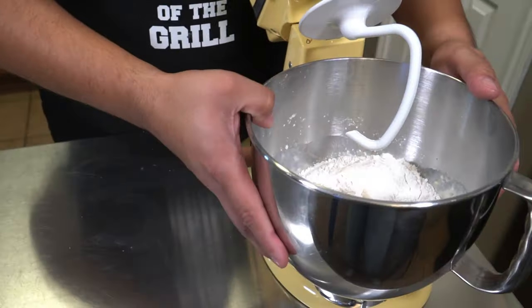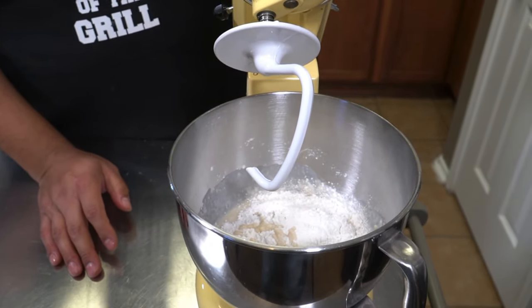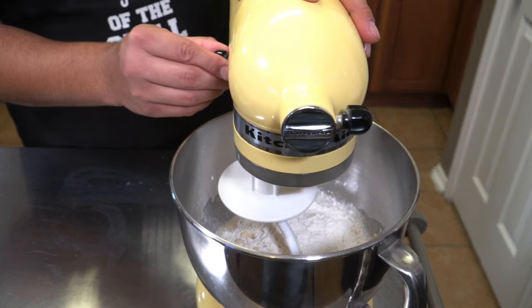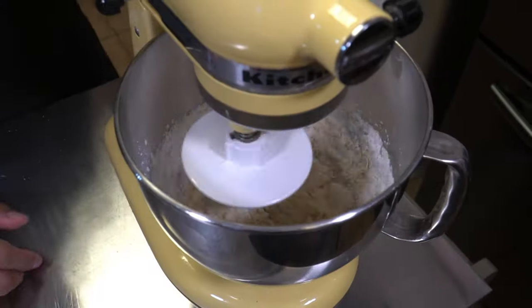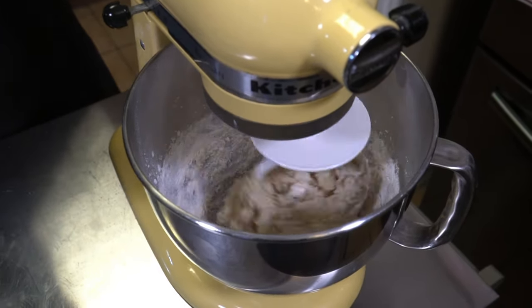Now we're going to move this over to our stand mixer — it has a dough hook attached. If you don't have one of these you can actually use your hands, and my wife has a recipe for that on our website — I'll link it in the description. We're going to turn this up to four and let it go for about three to five minutes. What we want to see in the end is the dough start pulling away from the edges of the bowl.